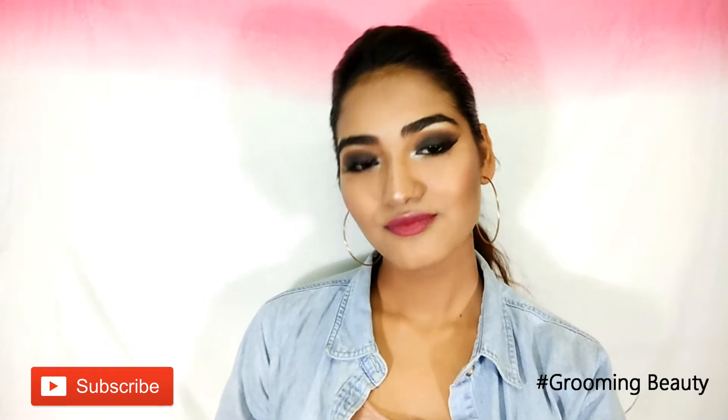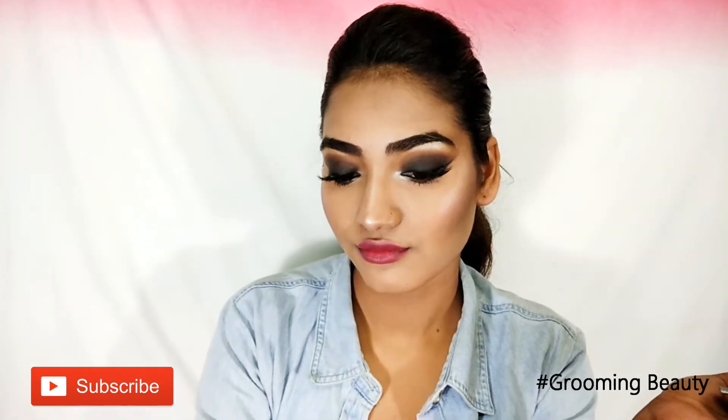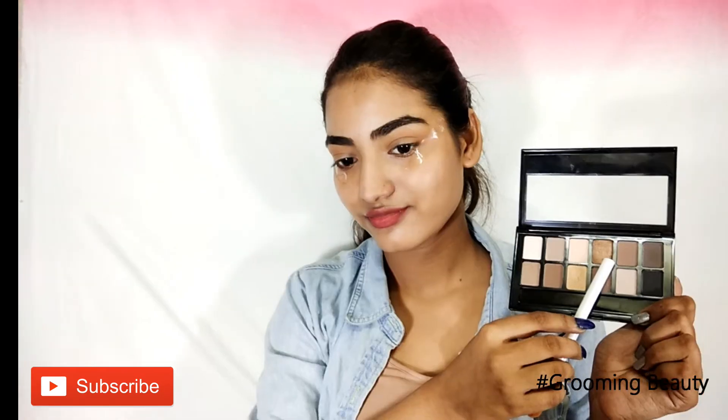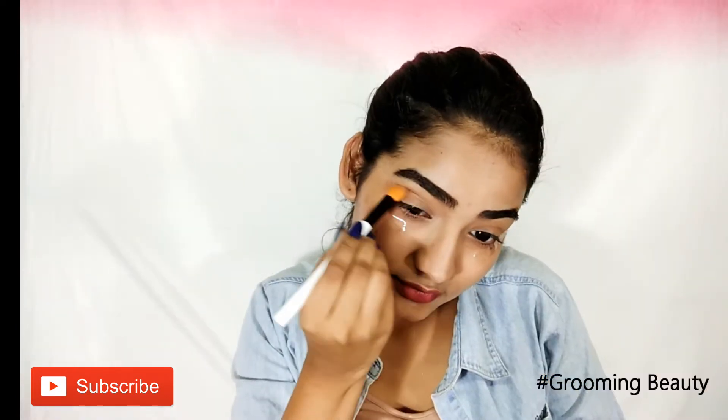Hi everyone, welcome back to my channel! Today I'm doing this classic dramatic black smokey eye, and I think it looks so beautiful. If you want to know how I get this gorgeous smokey eye makeup look done, please keep on watching. I'm going to start off by picking up a light brown shade from the Nudes palette by Maybelline.